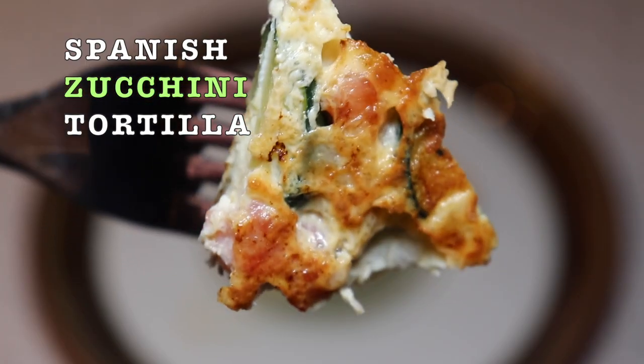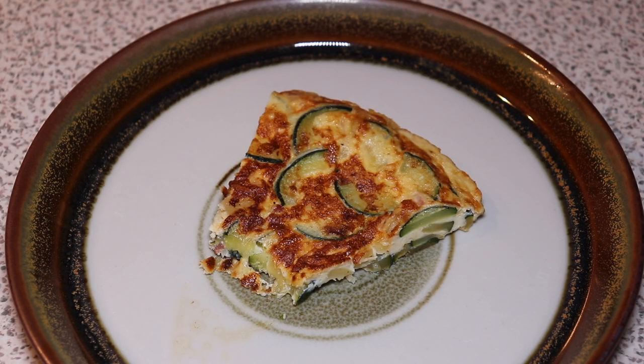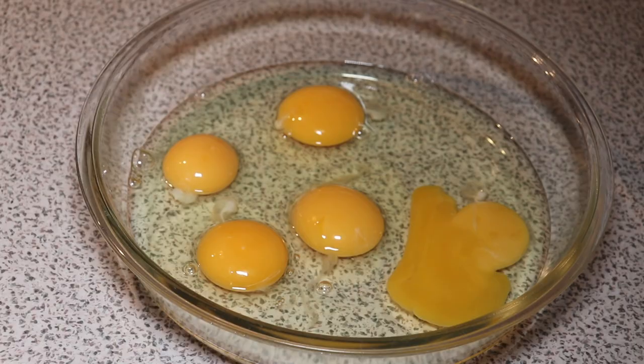Welcome to MTB Cooking. Today we share a Spanish zucchini tortilla, so a Spanish omelette. It's an easy one to make.